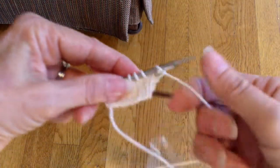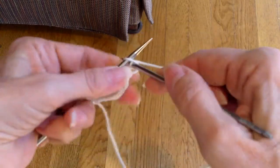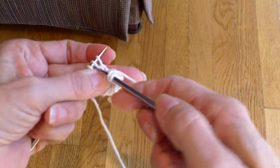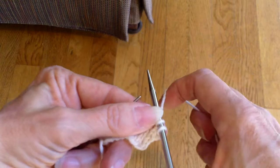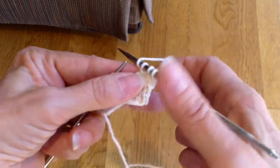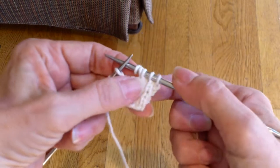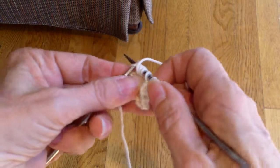I've just cast on a few stitches so I can show you this pattern. I'm going to knit, knit, and I'm going to do a knit two together. Then I'm going to do a double yarn over. To do a double yarn over, I bring the yarn to the front, wrap it around once, wrap it around again, and I've got two yarn overs on my needle. And then I'm going to do an SSK.